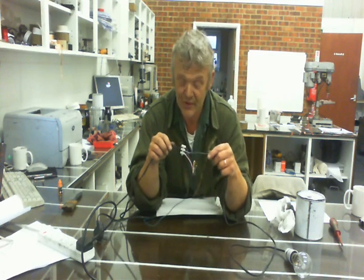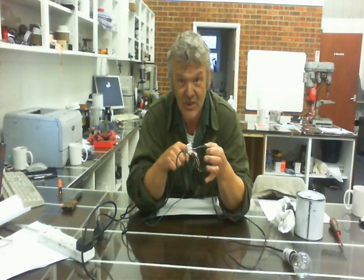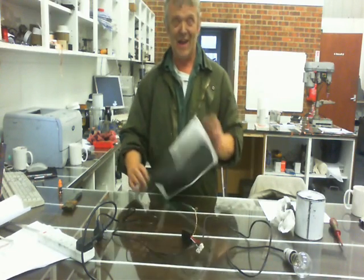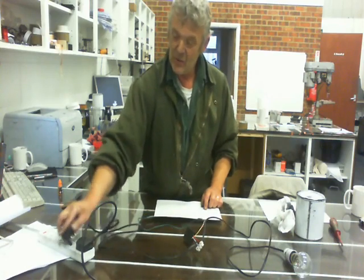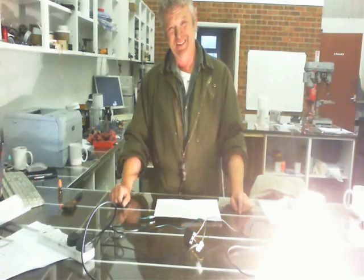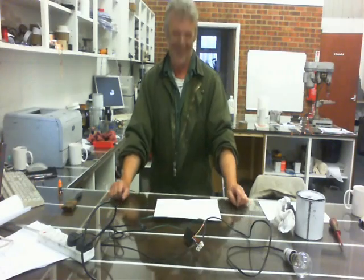The only thing left is this yellow wire. This yellow wire is connected up to our painted square, which we've flipped over. So if I plug that in and touch the piece of paper, it comes on. Touch it, it goes off.